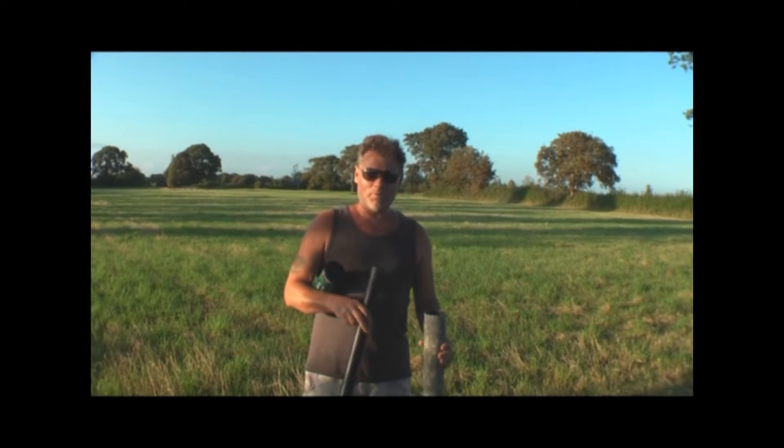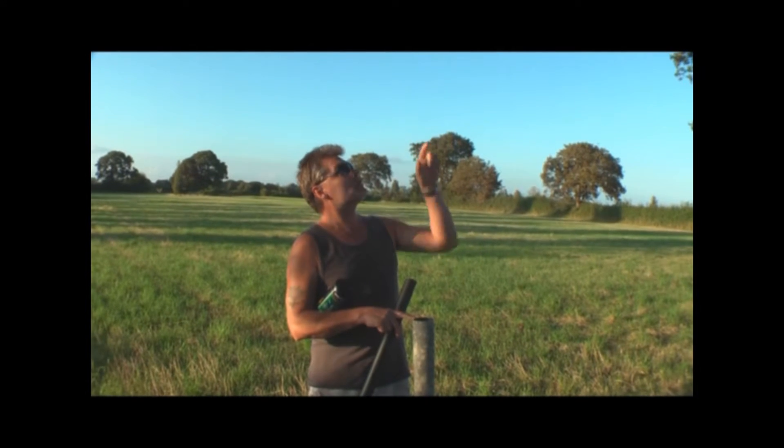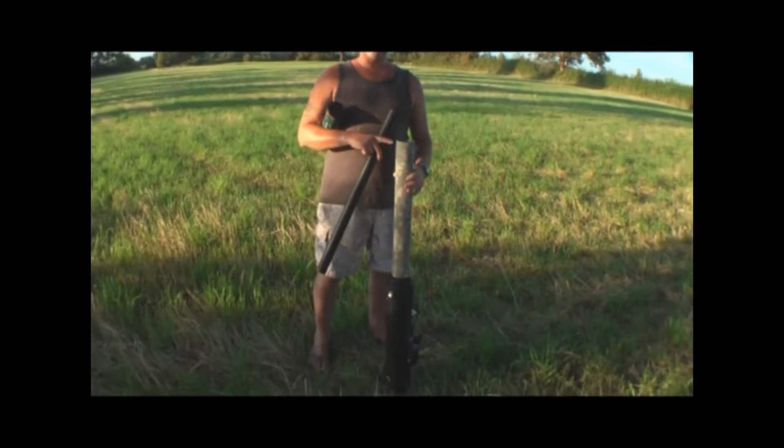Hi folks, this is CJP. Behind the camera is Roger and he's got his ducted fan jet stuck about 60 feet up in his tree. I'm going to use my tennis ball cannon to try and knock it out.